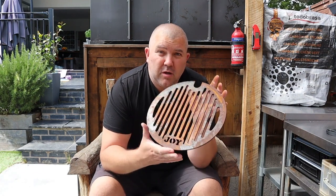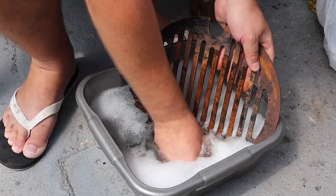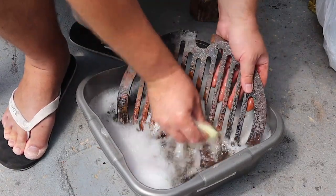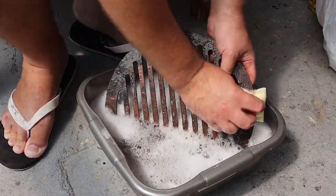We want to basically strip back, wash off this rust, strip it back as smooth as possible, then get some oil on there, get it in the oven, and re-season it. We're going to do that a couple of times and it should give you a surface almost as good as when it was new. The first thing we're going to do is take some hot soapy water and a scouring pad and wash off as much as we can with the scouring side of the pad. Just give it a quick once over — this isn't going to get all of the rust off, but it's going to give us a little head start.